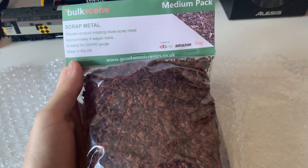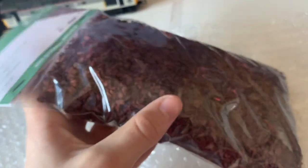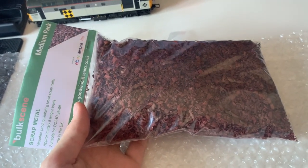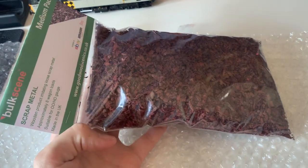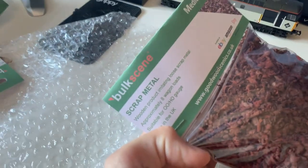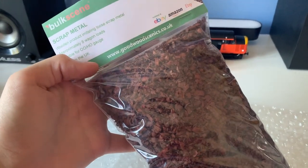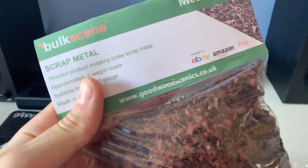To start off with, we'll do the biggest item first. We've got scrap metal pieces — this is the medium pack. I'd like to know what the large and extra large looks like, as this is plenty for what I want. I'm doing a scrap scene on the loft, so I thought this would look quite nice. Obviously you can fill some wagons up with it, but I also thought it would make a nice scrap pile and create a nice little scene. I've been looking for scrap metal for ages and finally found it at Goodwood Scenics.